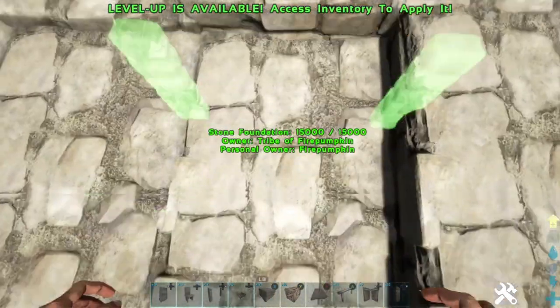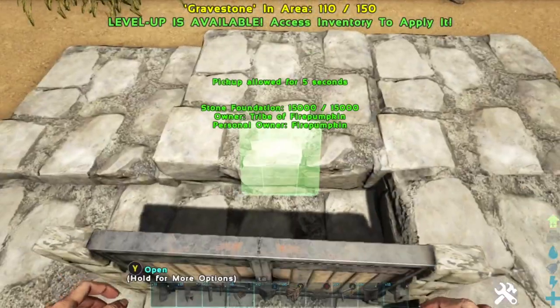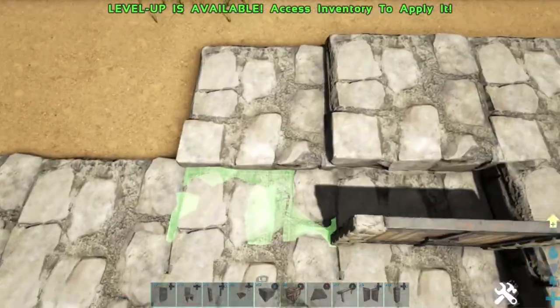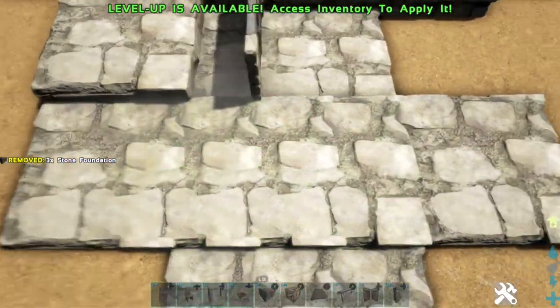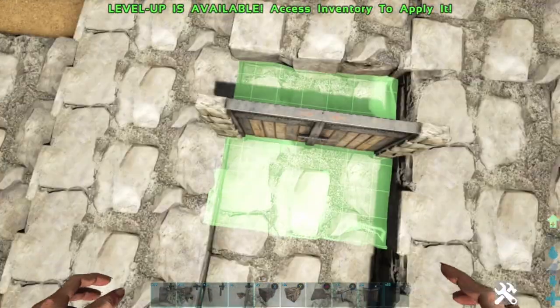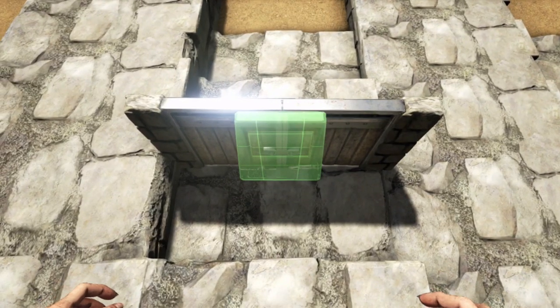Let's place the double door, then put in a foundation at three increments. Now we're placing the gravestone — the first part of our sink.